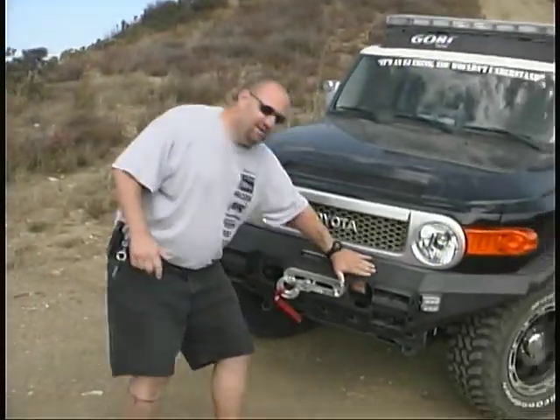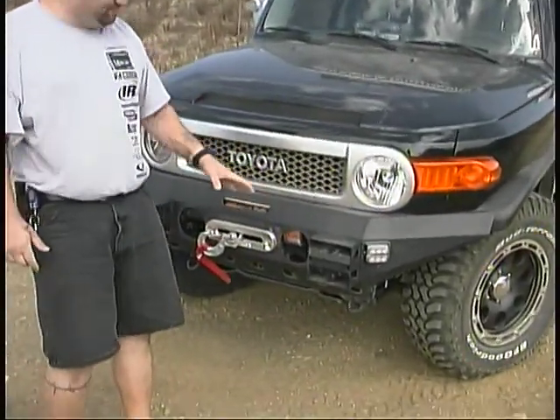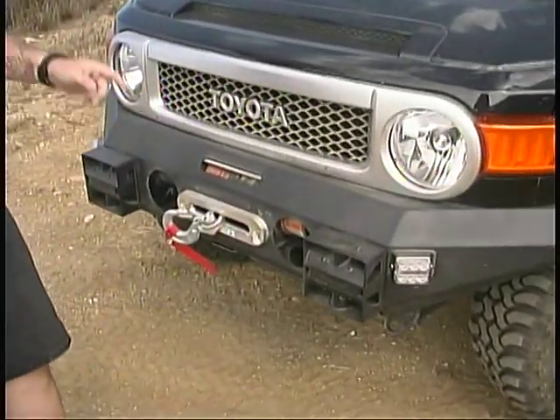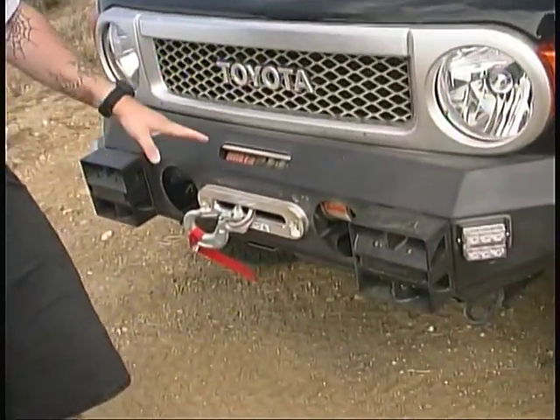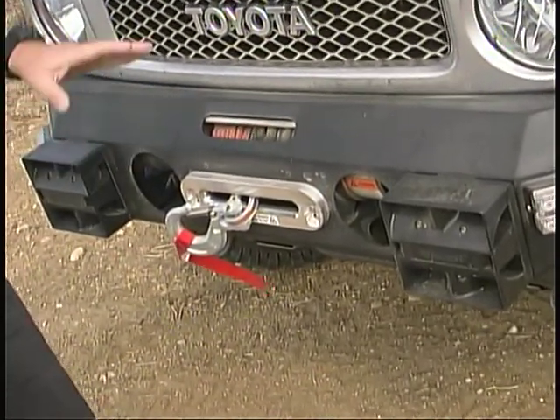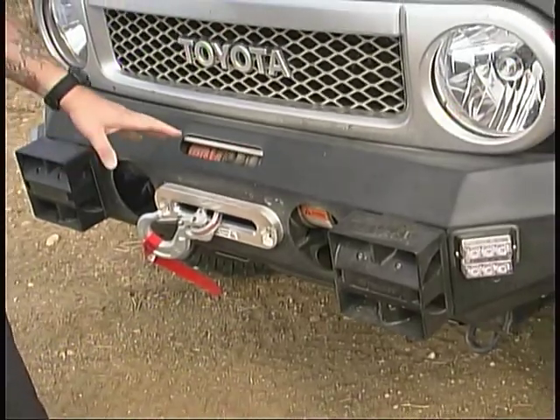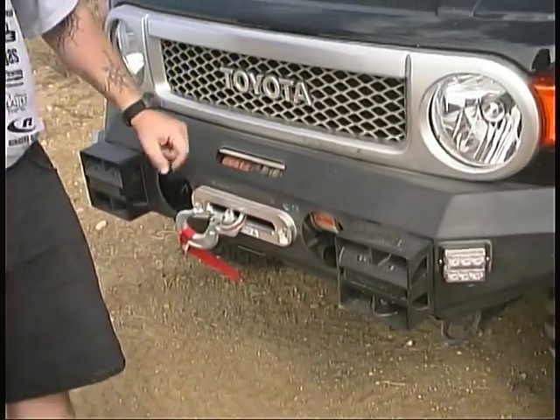That's important to know. One of the things that we did was install an All-Pro bumper, which houses a Ramsey 8000 winch. We found that Ramsey winches work better off-road — they run cooler and they pull longer, so this is what we wanted to go with.